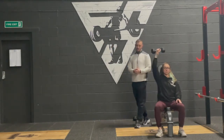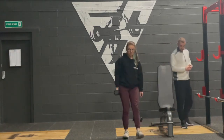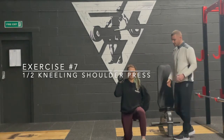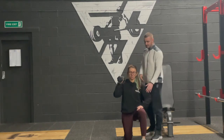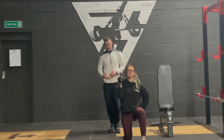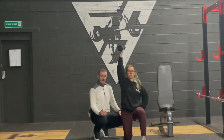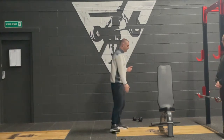Another overhead variation I like is the half kneeling shoulder press. Olga kneels with her right knee on the ground — whichever knee is on the ground, that's the arm being used, as this helps with counterbalance. The left hand can go out to the side or on the hip; avoid putting it on the leg as this causes people to push off. Go neutral, elbow tucked in tight, and drive up towards the ceiling. This is great for core stability — aiming to keep the shoulder, hip, and knee in line. Watch that clients don't rock back too much; cue them to bring their ribs down.